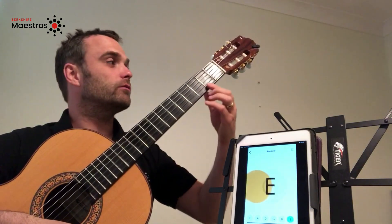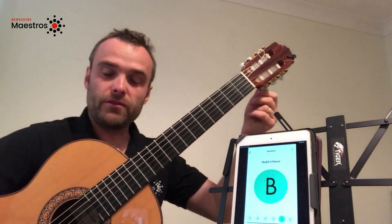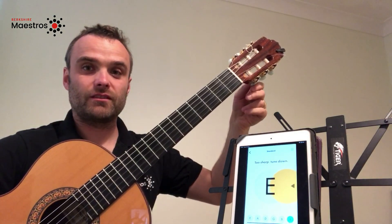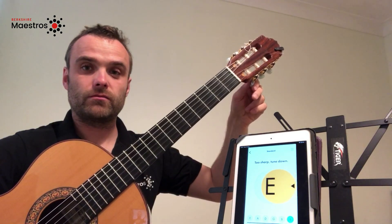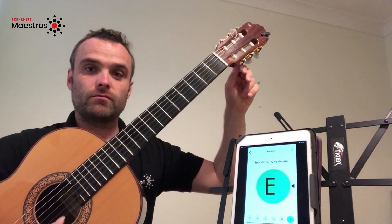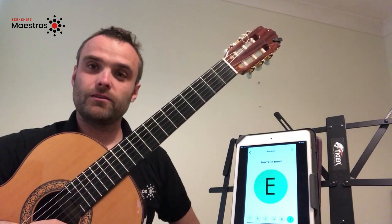If I follow the string along to the head of the guitar, the corresponding tuner is on the bottom row closest to you. Now if I play the string and loosen it by twisting clockwise, the string is now in tune.